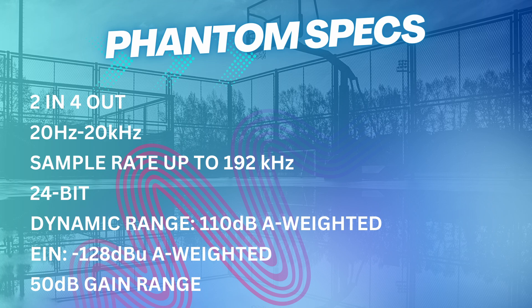It is 110.5 dB A-weighted for line input. The unit has a stellar EIN listing of minus 128 dB U A-weighted — and you can correct me in the comments if I'm wrong, but I think the theoretical limit is minus 129.6 dB U A-weighted. The audio interface gives you a gain range of 50 dB for mic and 30 dB for line input, and of course it provides 48 volts phantom power.